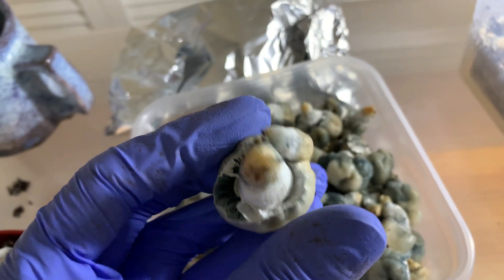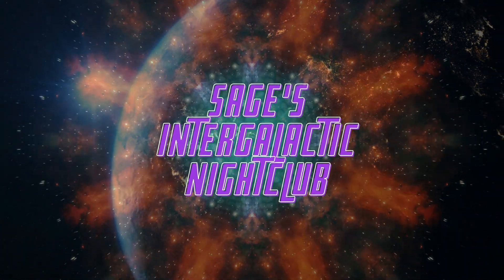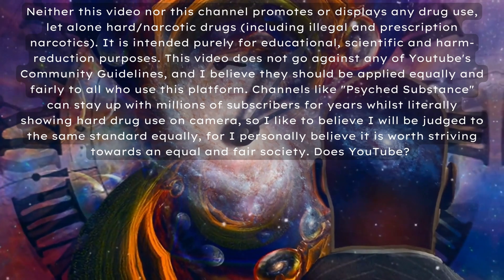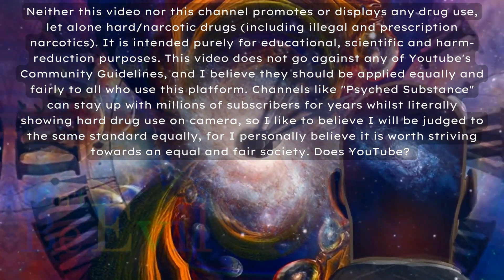What's up, Mycophiles? Here is another Patreon repost for you guys. If you are new here, please go subscribe to my main channel, Mycophilia. You won't regret it. And if you would like to see fruiting videos like this one month ahead of everybody else, consider subscribing to my Patreon.